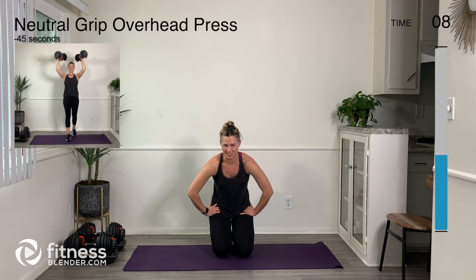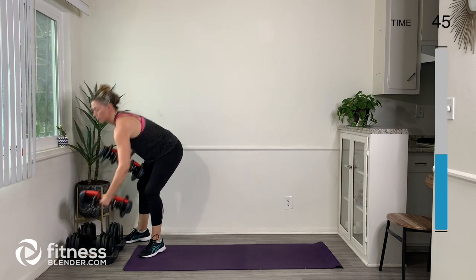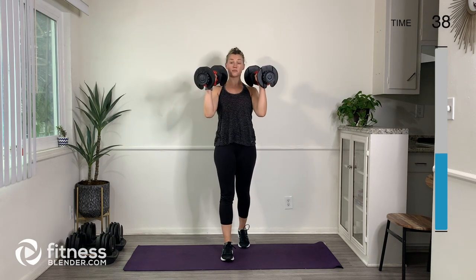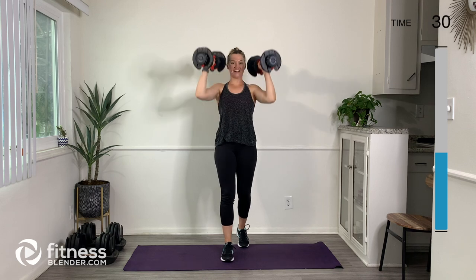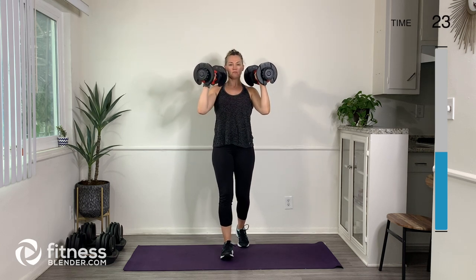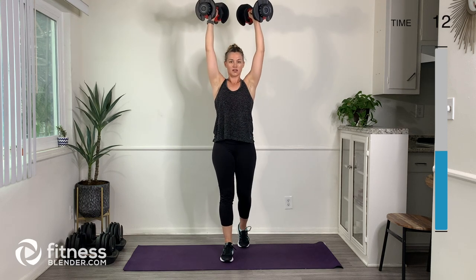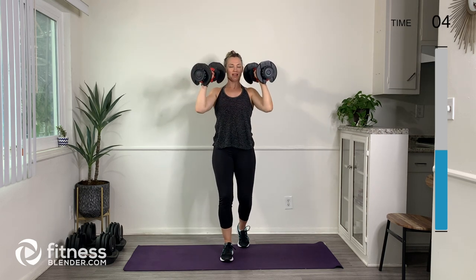That felt like a bit of a burnout, and we've still got a few more exercises to go — but it's okay, we can do this. Let's grab our weights for our neutral overhead press next. This time our elbows are going to be close, as opposed to the wide overhead press. Remember, as the arms go up, we're not arching our back — keep the belly engaged, rib cage tucked in, long neck, soft bend in the knees.